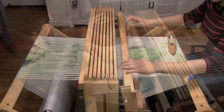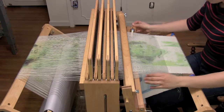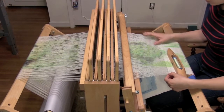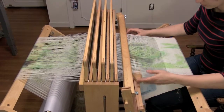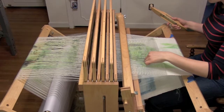When I re-weave the cloth, I can either use the same warp and weft together, and that gives me a hazy or ghostly shifted effect of the same image. The other option is to use a different weft with the warp, giving me a push and pull of two images competing for the surface.